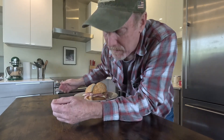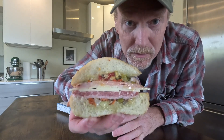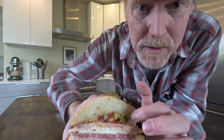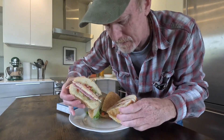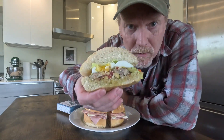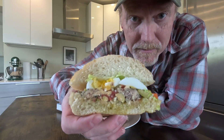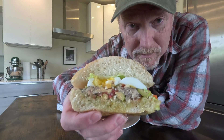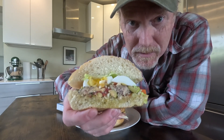What is a sardine muffaletta? Is it a traditional muffaletta with mortadella, salami, ham, cheese, and olive salad, with the addition of anchovies on top? I don't know if you can see the anchovies in there. Or is this a sardine muffaletta? This one has the olive salad, the sardines, but I've also added hard-boiled eggs and some escarole. I don't know which one is going to be the sardine muffaletta.